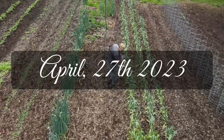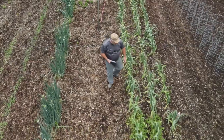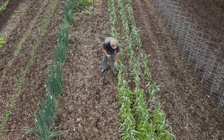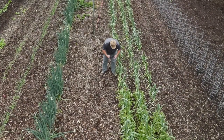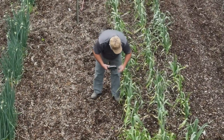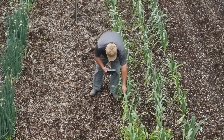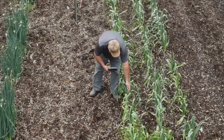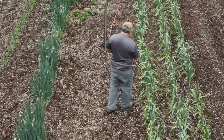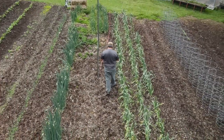Right here you can see the scapes coming on, the garlic scapes. So they're starting to come on. Right here, garlic scapes. So they're putting the scapes out. That's a treat, I love to eat them, I surely do.